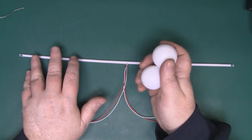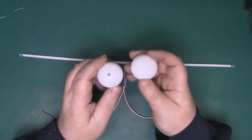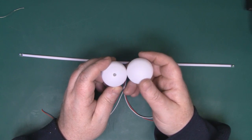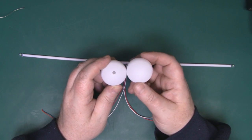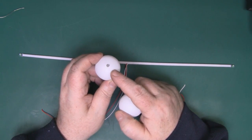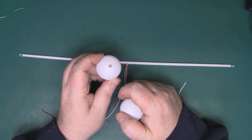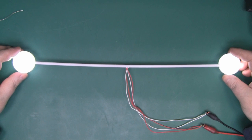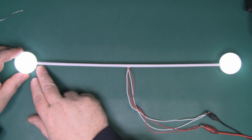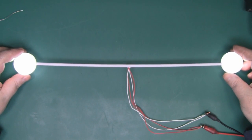Next I wanted to diffuse the light from the LEDs to make it a little easier on the eyes. I got ping-pong balls off eBay — around 300 for about four pounds — and drilled a small hole so they slip straight over the top of the LEDs, which does a really good job of diffusing the light. To attach them permanently I added a little spot of super glue on the edge of each one.